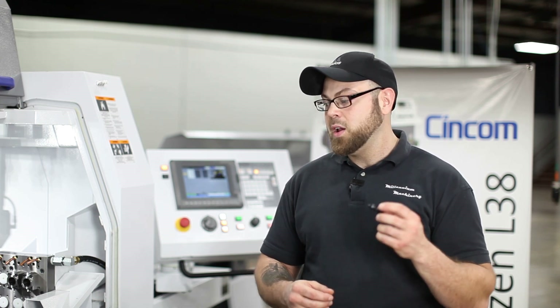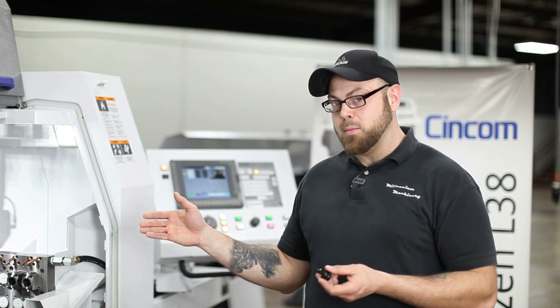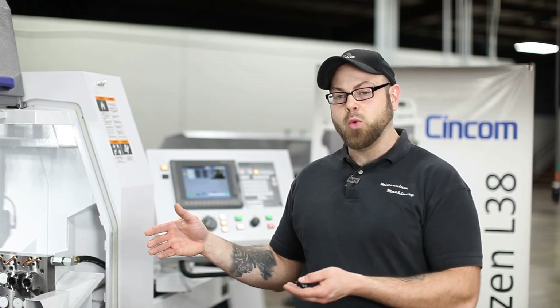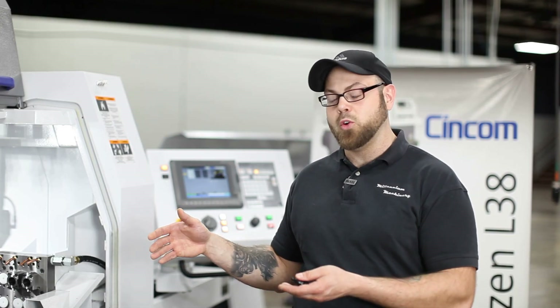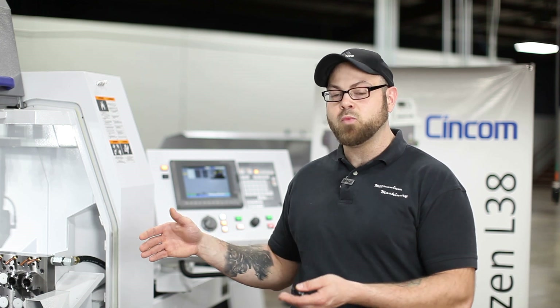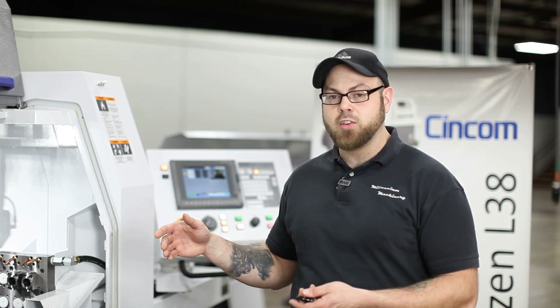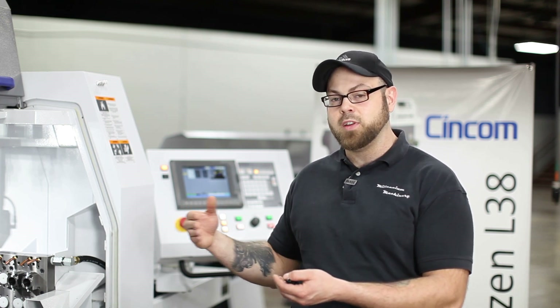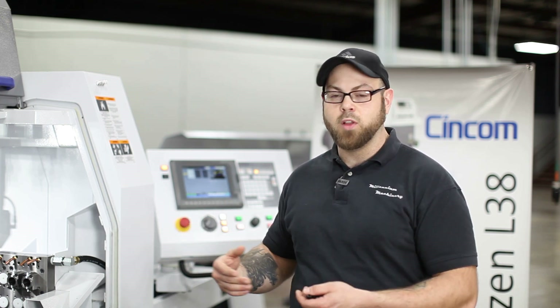So today our solution is going to be the Arno Gangplate, which offers through-the-tool coolant — or in this case, through-the-tool air — which we're going to use to evacuate the shavings and keep the heat out of the workpiece. We're also going to use the LFV, which stands for Low Frequency Vibration, which oscillates your traversing axis to create an interrupted cut to get your chips to break. Let's go ahead and get started.